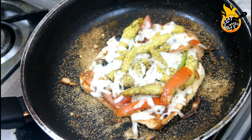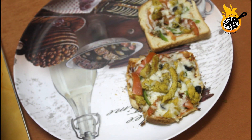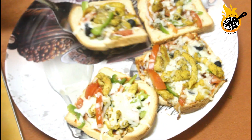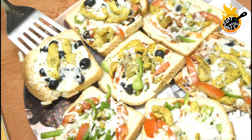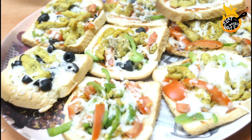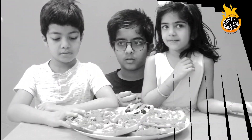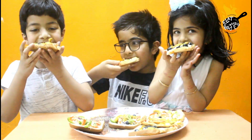Our pizza is ready! I hope you like this video. You should try this. I did this video in English for my other language friends to understand. Let us know your feedback through comments and Instagram. Get ready, get set, go! Thank you.